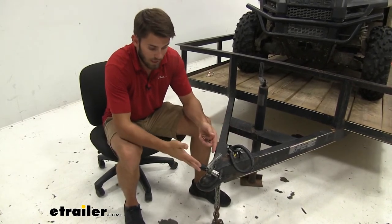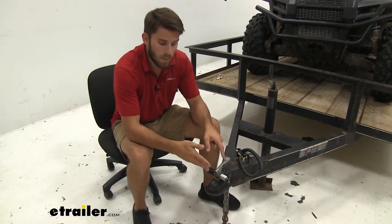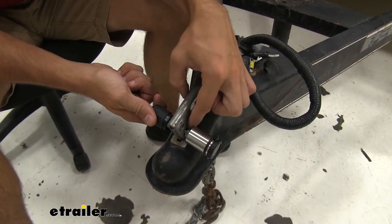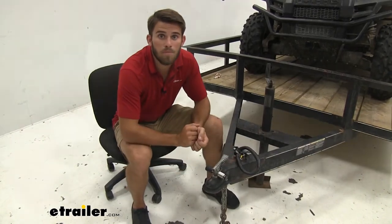Another great use is going to be like it is right now. You see we don't have a vehicle hooked up to it, but we're preventing anyone from coming and hooking their own vehicle up to it and taking our load on our trailer because it cannot lift up on the lock to get it on their ball mount.